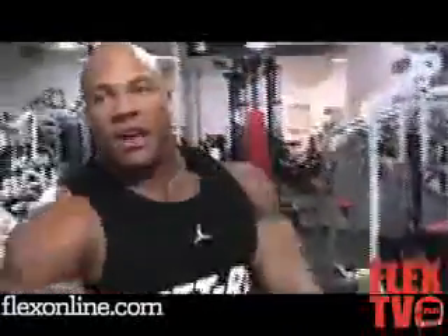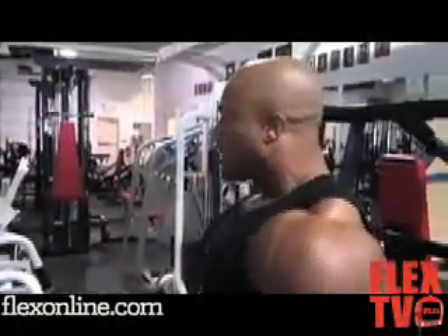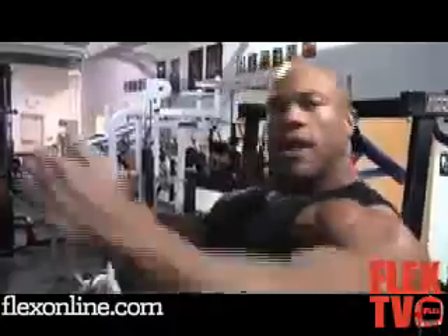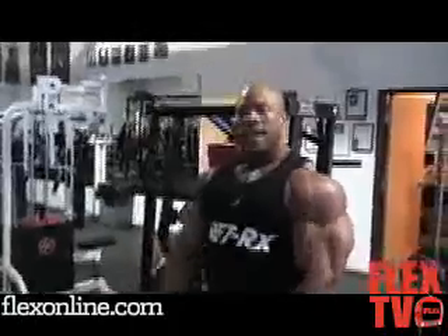We just got done doing some push presses on the Nautilus bench, and now we've got another machine we're going to do. Same maker, just a different movement — we're going to do some more incline. Before, on the Smith, we were going a little bit wide. Now this machine narrows it in. Normally I do some incline flies, but this is going to substitute that for today.